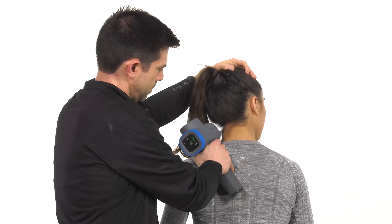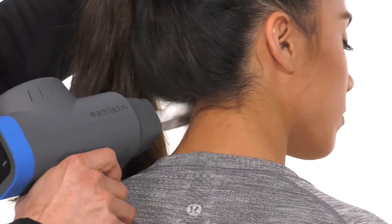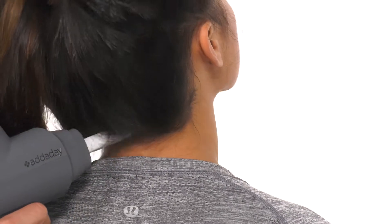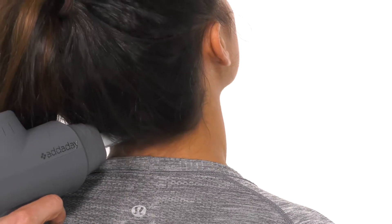Using the Misfascia tip on the lower level, extend the head back and place the tip in the suboccipital space. Slowly flex the head forward and rotate away as you move the BioZoom into the opposite side. Repeat several passes and then on the other side as well.